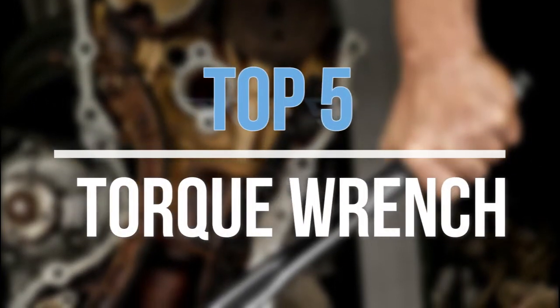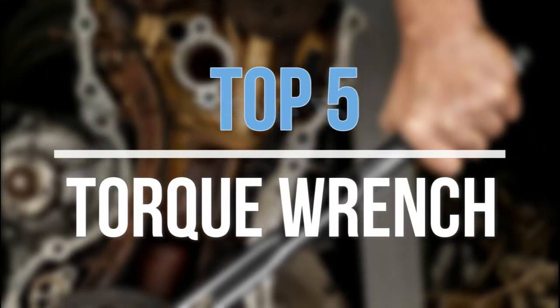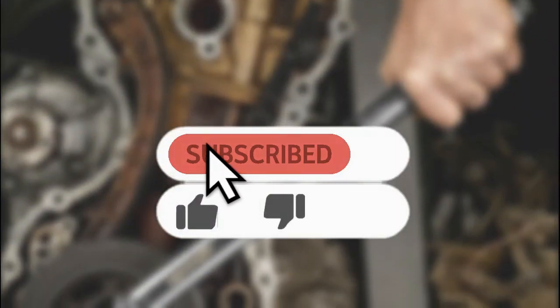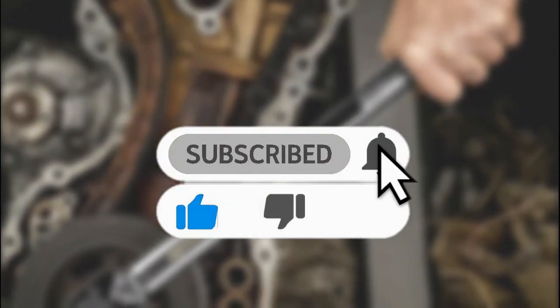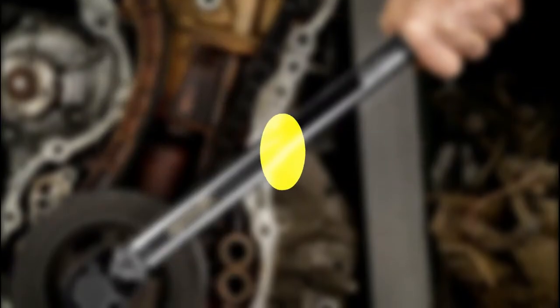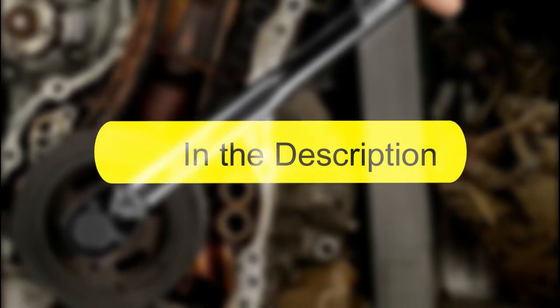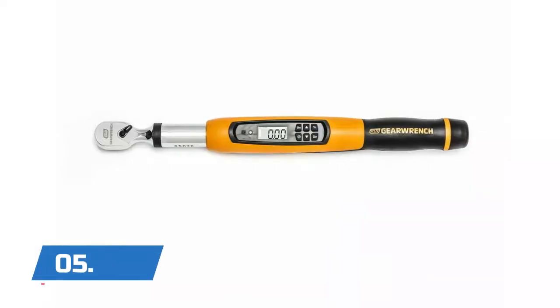Hey guys, in this video we are going to look at the top 5 best torque wrenches available on the market today. We made this list based on our own opinion, research, and customer reviews. If you need more information about these products, please check the link in the description section below. So let's get started with the list.